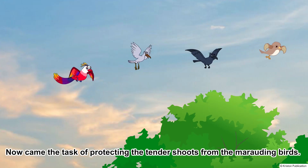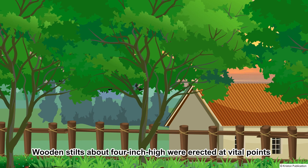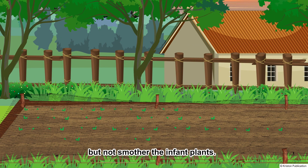Now came the task of protecting the tender shoots from the marauding birds. Wooden stilts about 4 inches high were erected at vital points, and a fine wire mesh was spread on these to cover, but not smother, the infant plants.